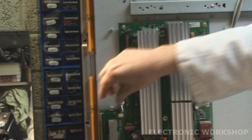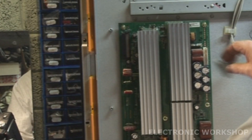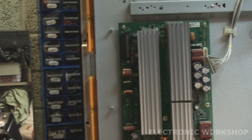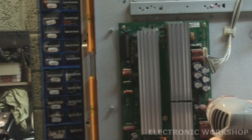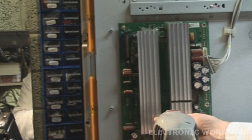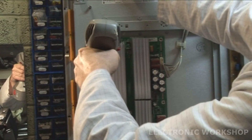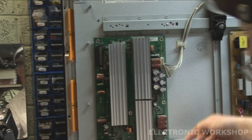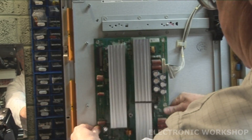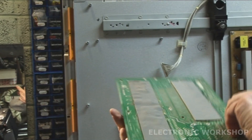The board slides out - top and bottom. Now we'll take out our Y-SUS. Two screws at the bottom - I know they're out of view. That's the Y-SUS removed.